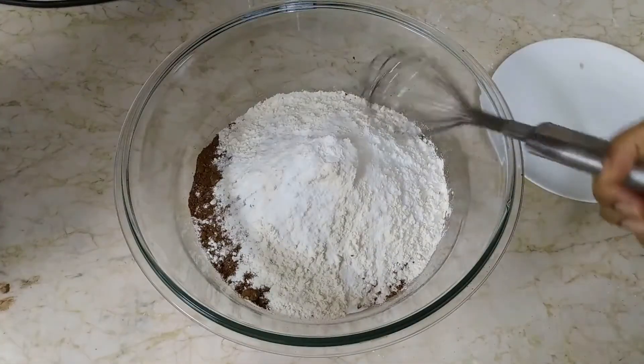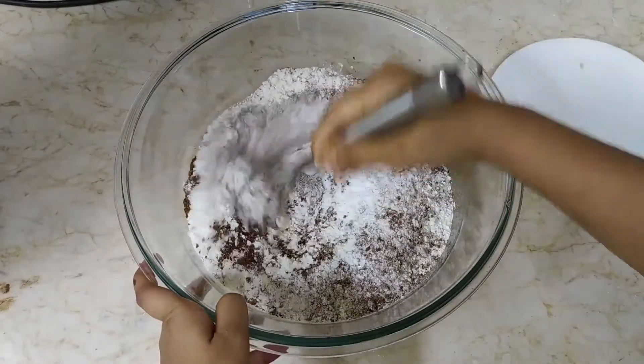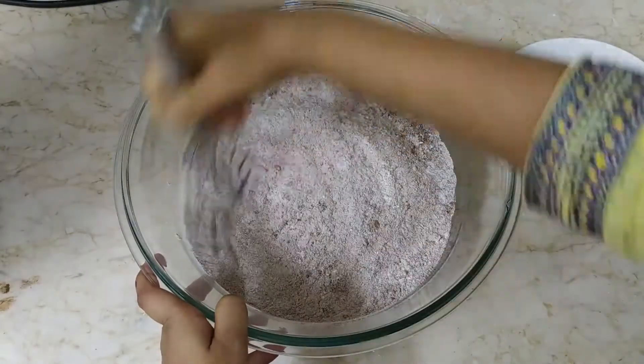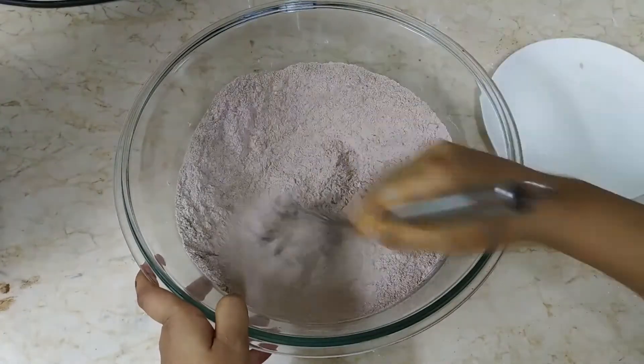Now mix it carefully. For the measurements like 1 and 3 quarter, 3 quarter, and similar measurements, I have given the link in the description below. Watch that link.